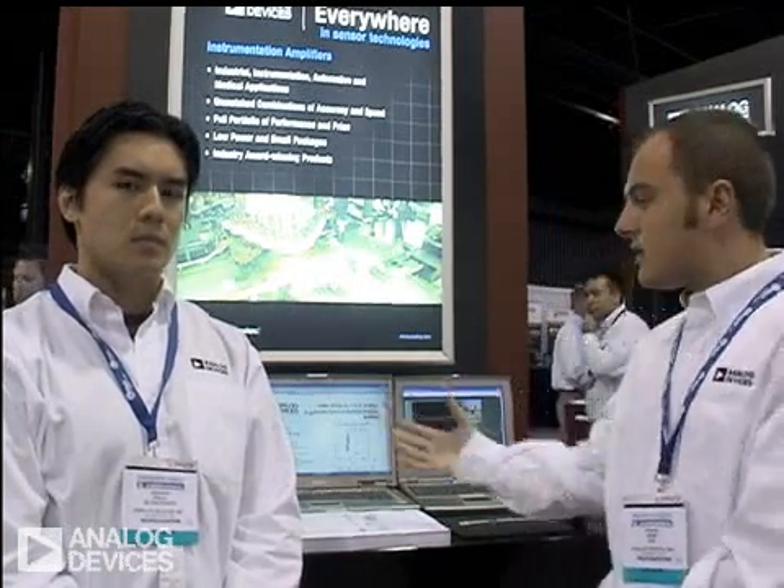We are here today to cover parts like instrumentation amplifiers, VGAs, current sensors, and difference amplifiers. And specifically, we're focusing on the AD8250, which is one of our new generation instrumentation amplifiers. Paul will talk a little bit about this part and the specifics of it.